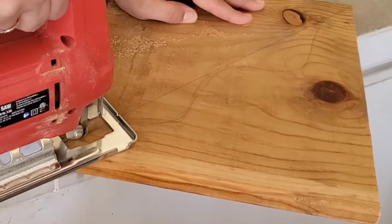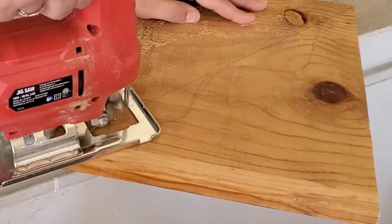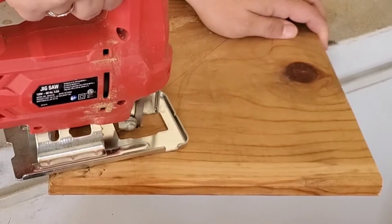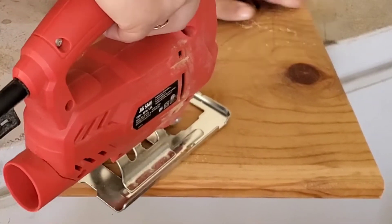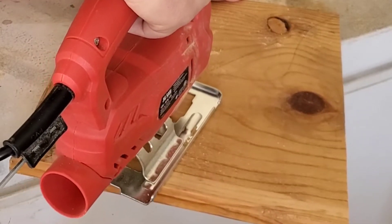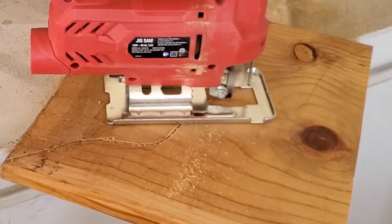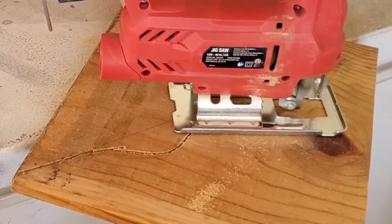I am following my wavy line. I actually did not follow it absolutely perfectly but I did my best. I am not a professional but an amateur, and I wanted to show you how just a simple little project you can use this tool. A jigsaw is my favorite tool because for one it didn't cost me too much money.